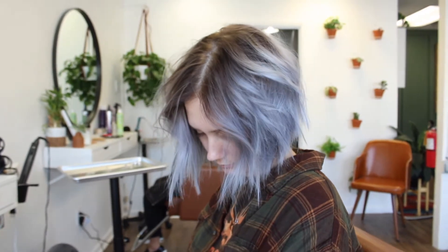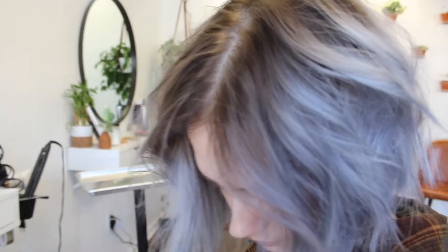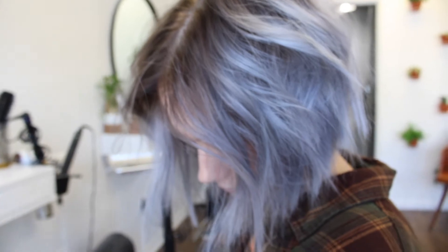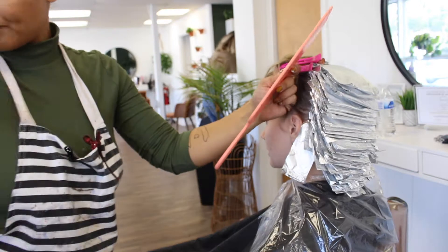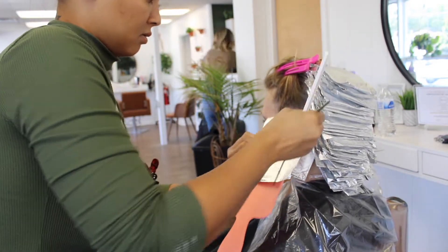This is our second session doing this. She's got some pretty yellowy ends and grown out roots. You'll have to excuse me — I cannot find her before clip or any pictures of me starting in the back of her hair anywhere, so all I have is of me applying the front. That's kind of a bummer, but we have enough footage to upload the video, so that's all that matters.